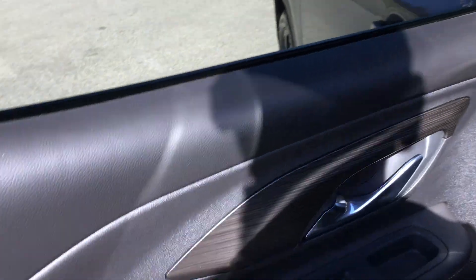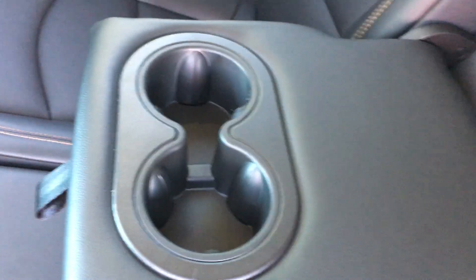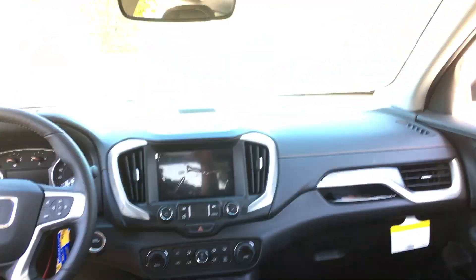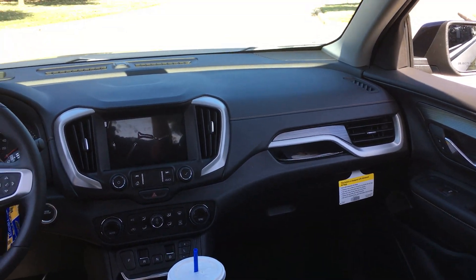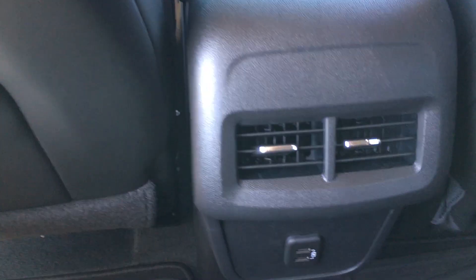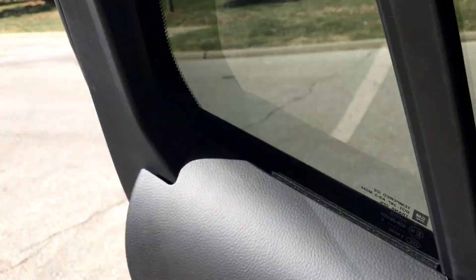Back seats here. Cup holders here. Here's a look from the back — it's a well-equipped vehicle. Air conditioning back here, heater, pockets, LED lighting, grab handles. And the sunroof — moonroof, whatever you want to call it — is massive.